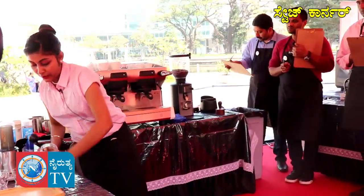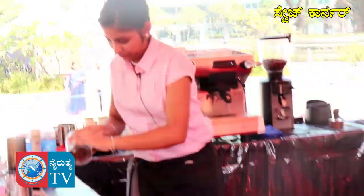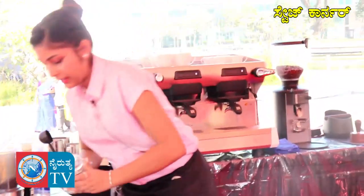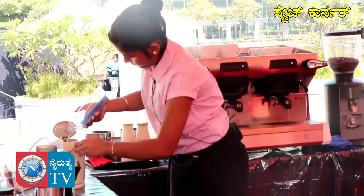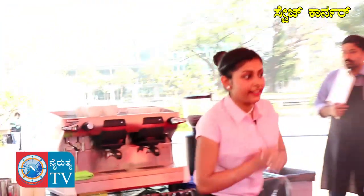I have taken 23 grams of coffee powder and I will be using 200 grams of water. In my coffee, the water-to-coffee ratio will be 10 to 1.